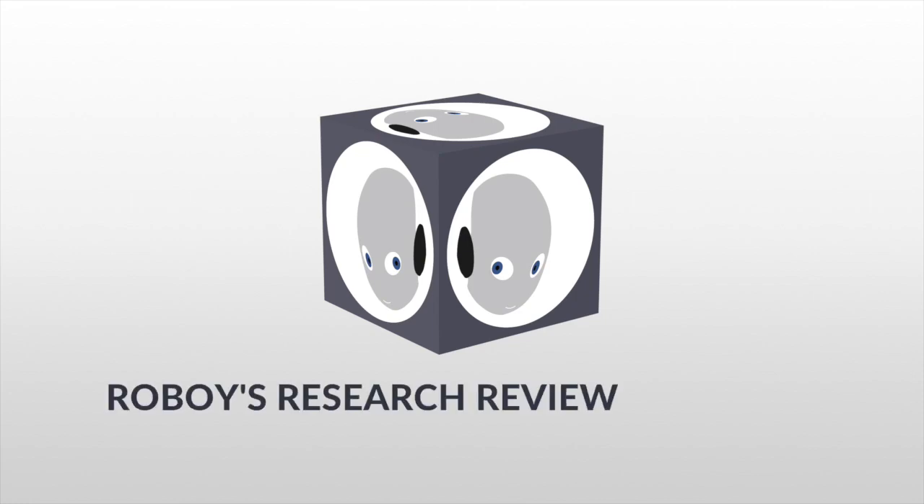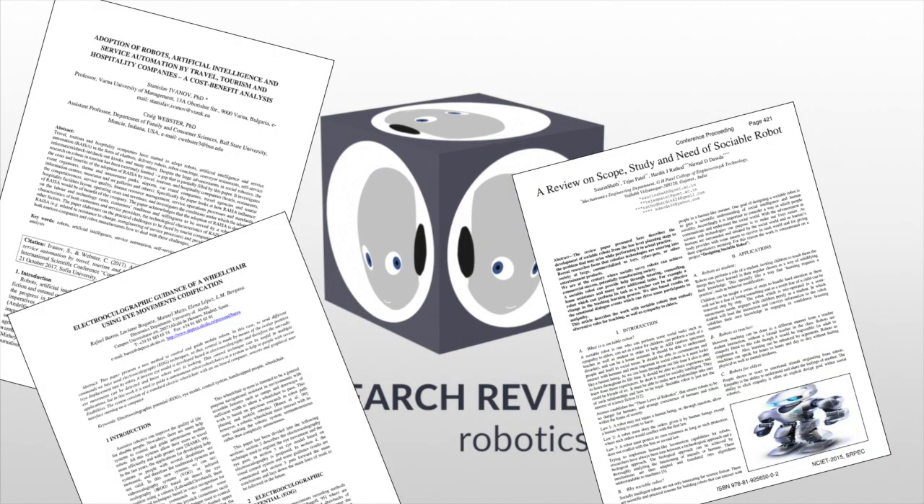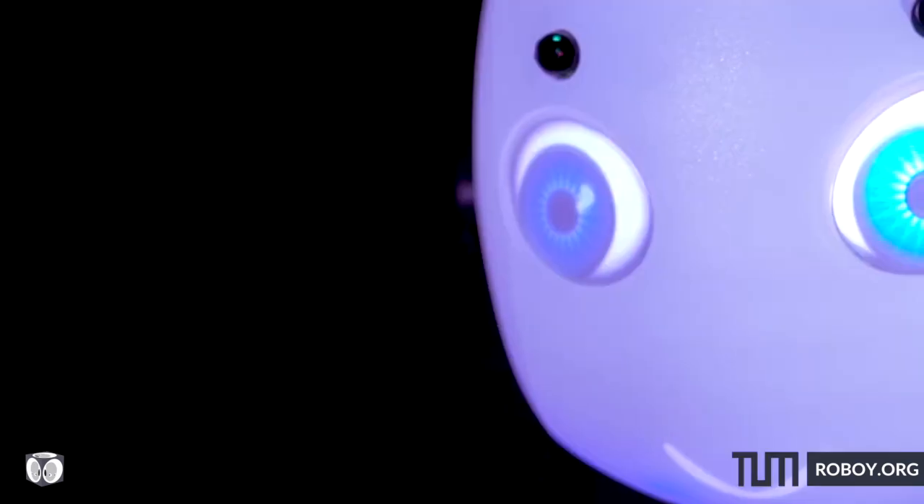Welcome to Roboy's Research Reviews, or the project R³. This is a new initiative of Roboy where we bring you the state-of-the-art research and try to explain it to you in two minutes. But before presenting a very interesting paper in robotics, let me introduce Roboy to you.